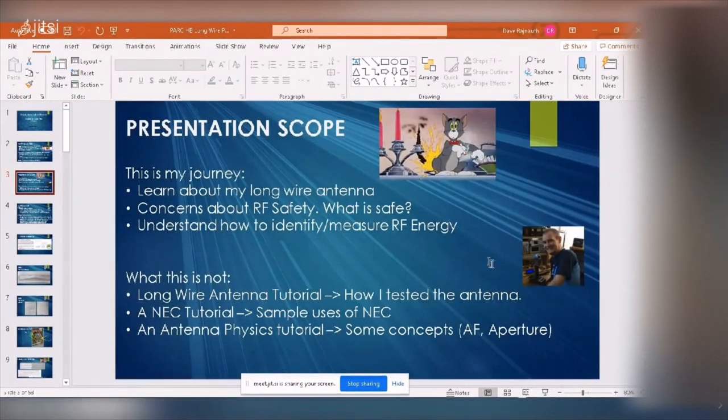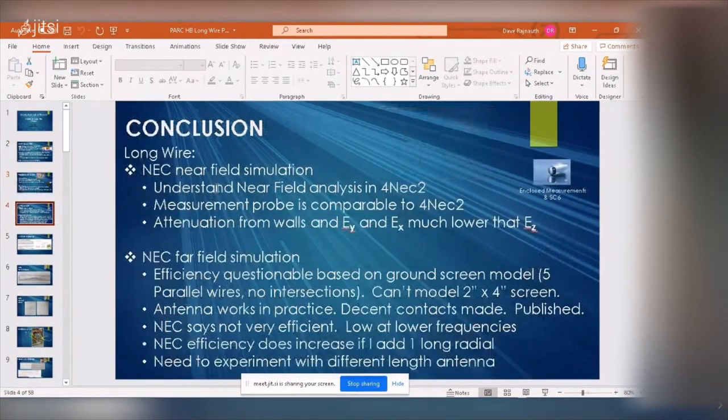I'll quote Charlie Morrison here: he says at his presentations, "This is not a tutorial, it's a log of what I've done, right or wrong." That's what this is — a log of what I've done. I'm not saying it's a tutorial, but what I'm trying to understand is how to identify RF energy to see whether I'm compliant with RF safety regulations.